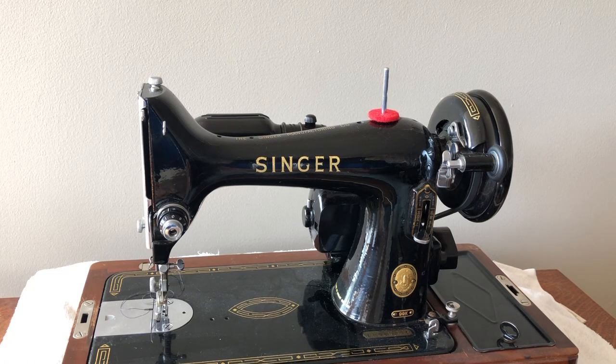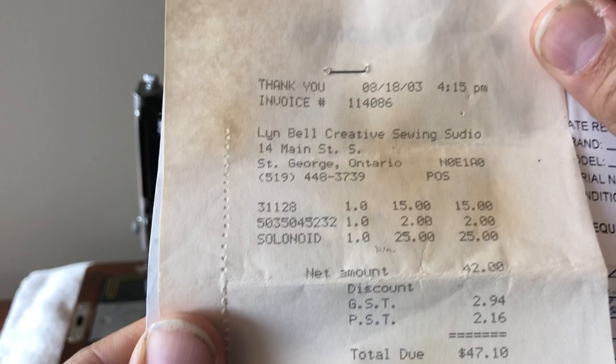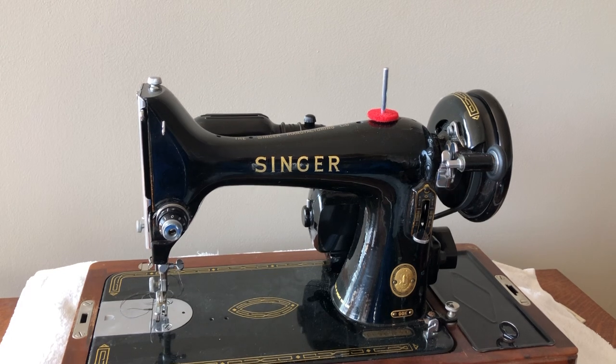Looks like it was serviced at somewhere in St. George, Ontario. And the person paid, looks like $47. And this was in August of 2003. That kind of gives you some clue, at least, to how recently the machine might have been serviced or used. Presumably, if someone had it serviced — it looks like they had a light bulb replaced and something else — it would have been used after that. But we don't really know how long after that the machine was in service.